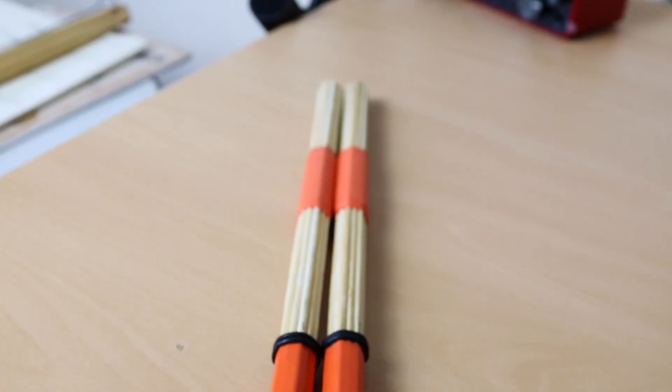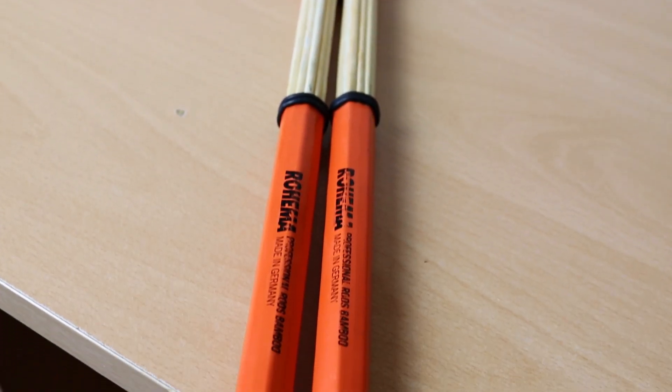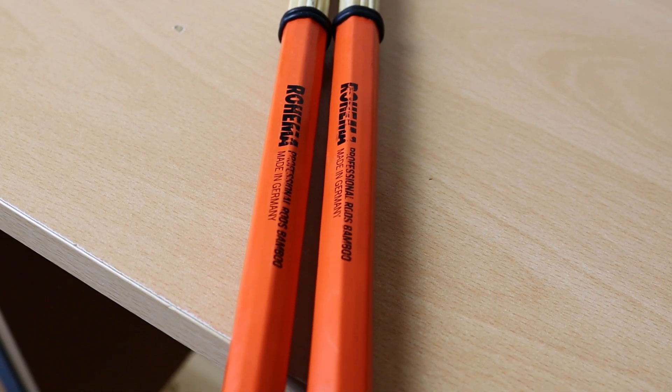Hey guys, how's it going? Let's have a quick chat about these rods from Rohima. For anybody who doesn't know, Rohima is a German company — they make drumsticks, drum brushes, and drum rods among other things. This particular product we're looking at is the Rohima Professional Rods. I bought these back in 2019 and I've been using them ever since, so I thought I'd do a review on them.